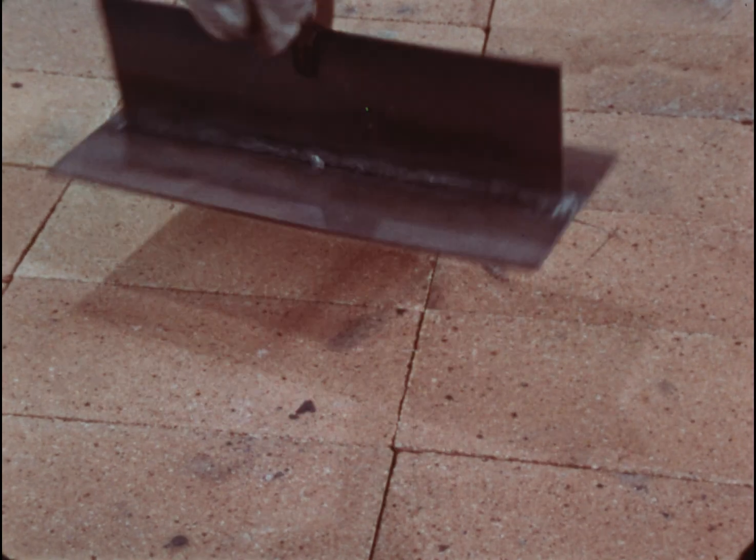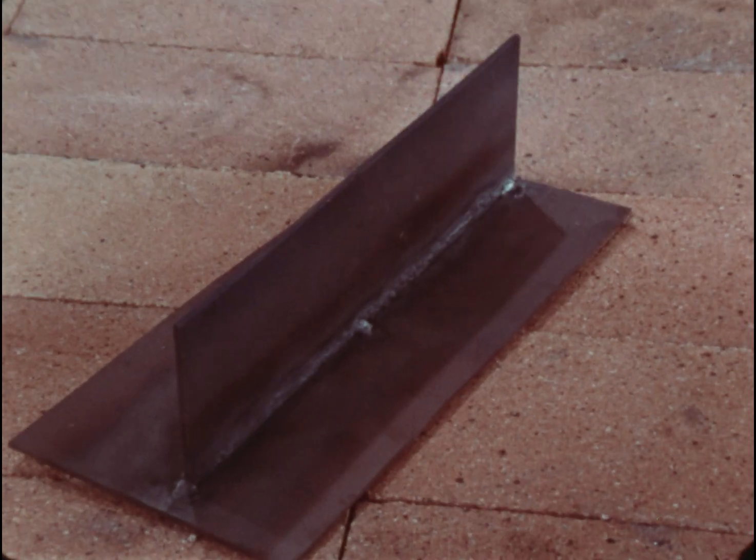When you've completed one side, turn the T around. Welding both sides will give maximum strength.